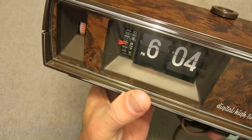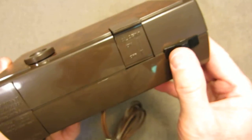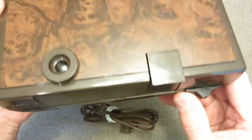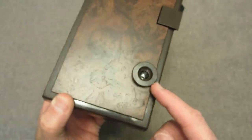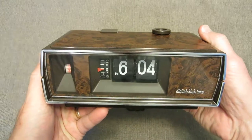On the back here, you see a switch. This is going to turn the projection on. It just wouldn't give us much of a benefit for the video. What it's going to do is turn on a light bulb in this compartment here, and it's going to shine a light onto the ceiling projecting the time.